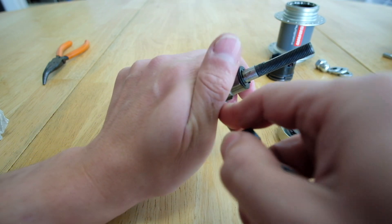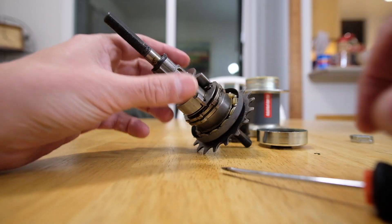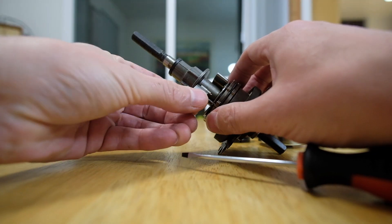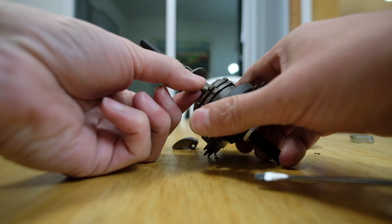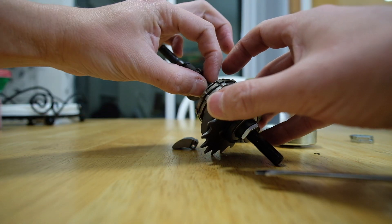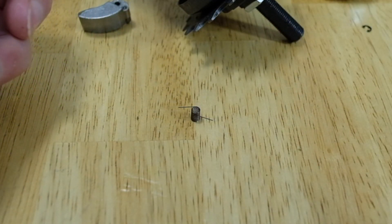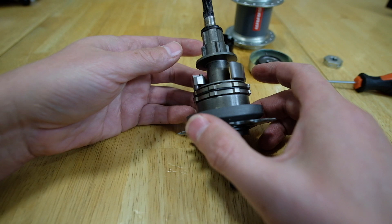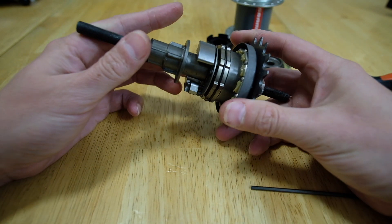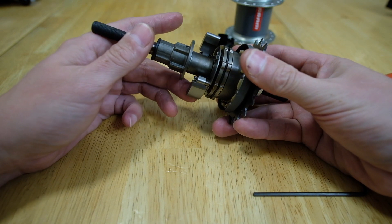Do what you can to keep from losing it. Once the retaining clip was off, I could pull the weight out by rotating it a bit. The spring had one finger underneath the plate, but it was pretty easy to remove. Once the spring was out, I had to figure out what way to bend it. To figure that out, I had to look at the hub's function. As the speed increases, the centrifugal force causes the weights to want to stick out, which ultimately causes the hub to shift.